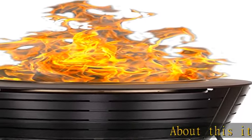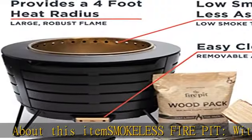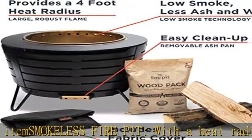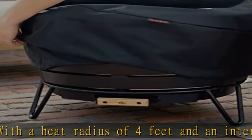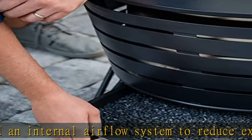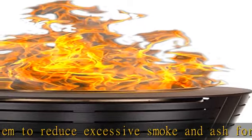Smokeless fire pit with a heat radius of four feet and an internal airflow system to reduce excessive smoke and ash for a cozy bonfire experience. Accessories provided include a stand, a weather-resistant cover, and a wood pack. The included wood pack makes starting the fire easy and grants approximately 30 minutes of burn time alone.